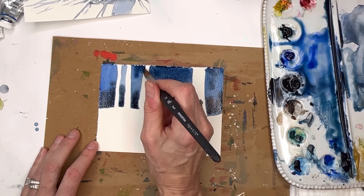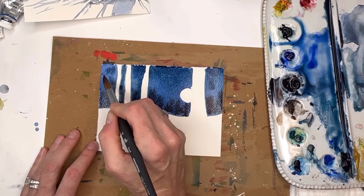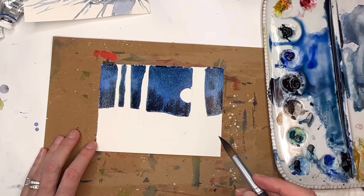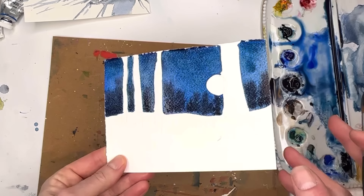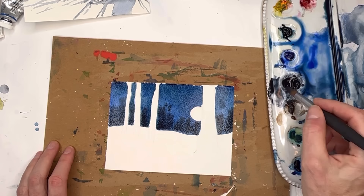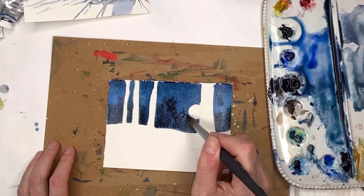I'm going to add some indigo — darker color up in here. I want it dark too, still want to keep it kind of bright but adding a little indigo. I kind of messed my tree up — that's alright, it looks a little more natural when it's not so perfect. Now it's nice and dark. At this point you're going to have to wait for it to dry. I'm just going to do little taps up here, they look like forest trees.